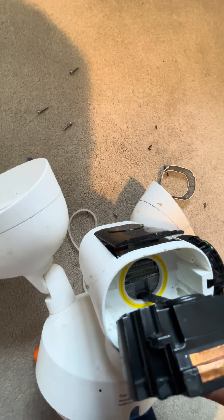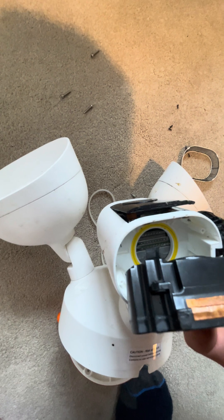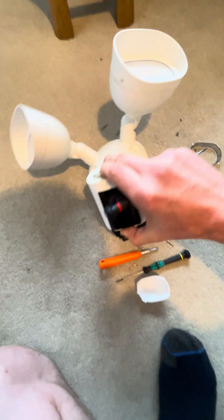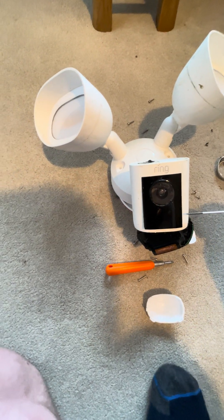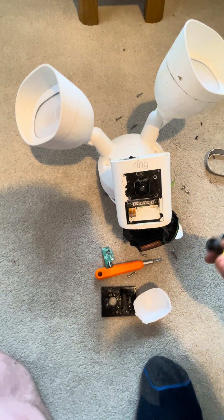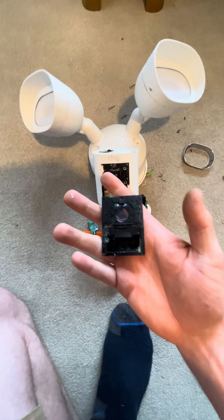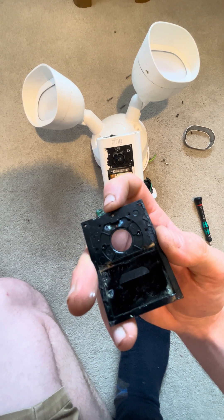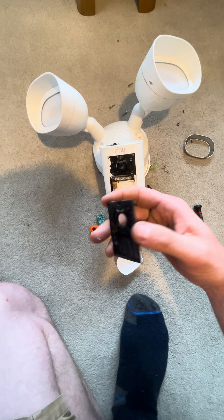It looks like there are a couple more chips inside there — I'm not sure how you get to those ones. Anyway, then I started looking at the front. This isn't held in with any screws; you can just get a screwdriver behind it, work it round, break the adhesive seal, and get in. This hole corresponds with that LED, which is your setup and status LED.